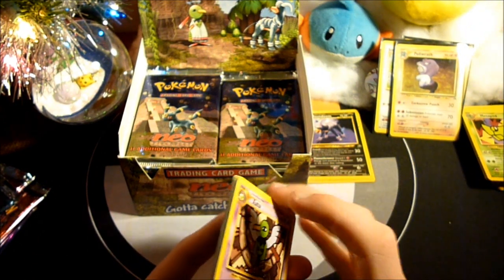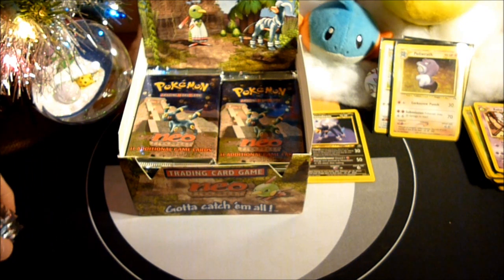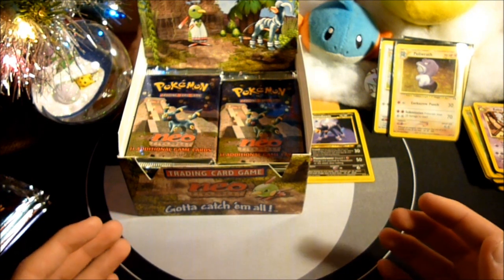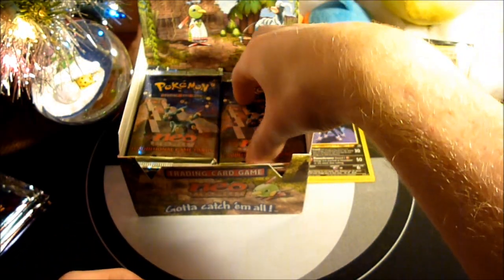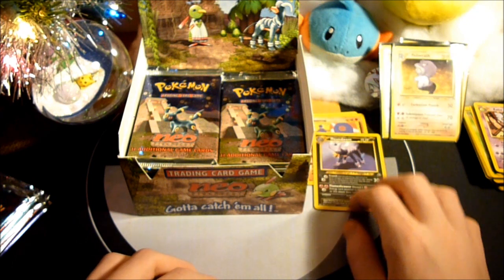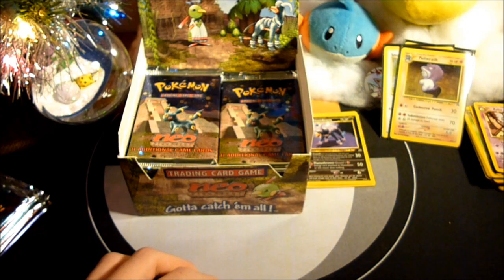Three holos. I know this has been a pretty short first part — I only opened six packs, which is one sixth of the box. But hopefully I can make some better progress in the coming parts. So far so good — three holos, three rares. Thank you guys for watching. It's my favorite set ever, so I hope you'll stay tuned for the rest of the parts. I'll catch you guys all later.